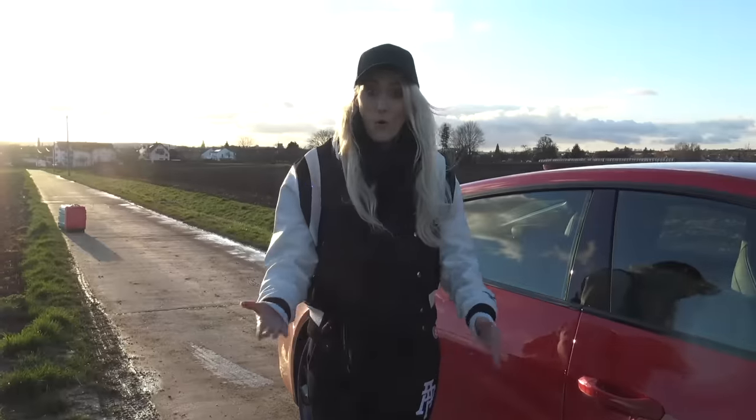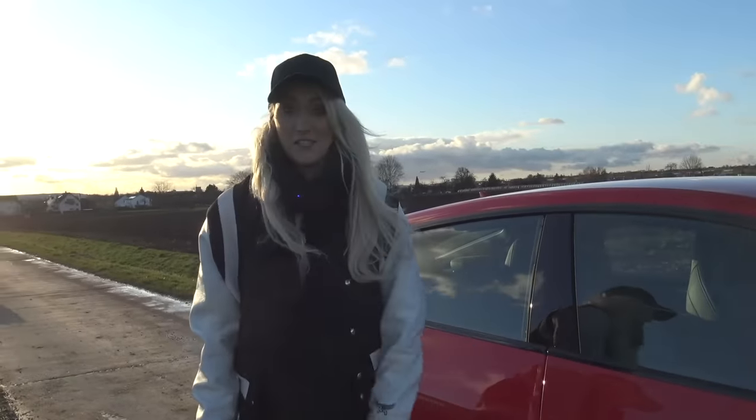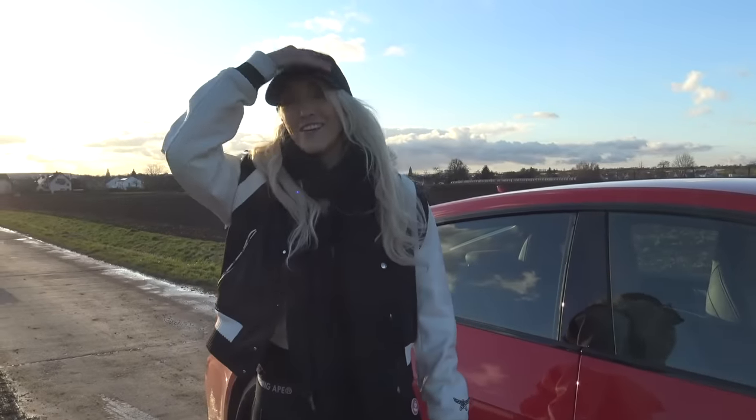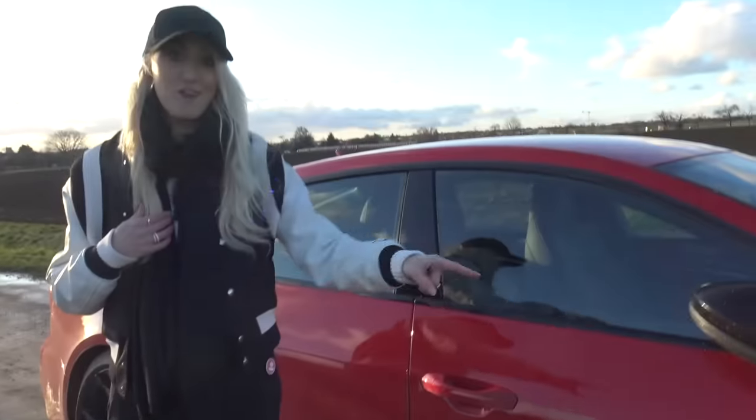Excuse the mess here. I've been driving this all week and it only just got like this in the last two minutes. We've got to do this video now when it looks like this, but actually it just looks like I've been giving this car a real go.